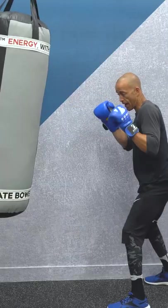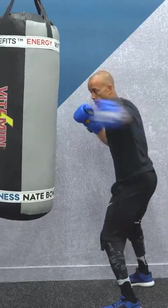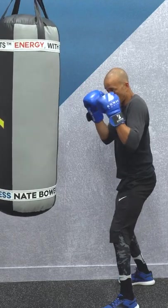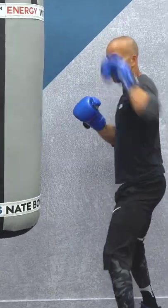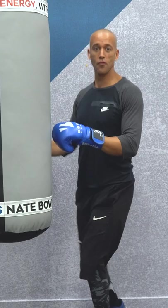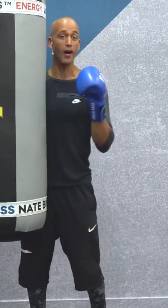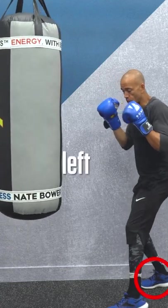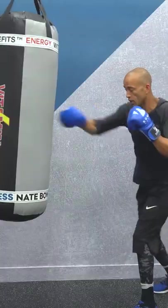When you're comfortable with that, add in your hooks without moving, and bring your hands back into your starter position. You don't want to be all over the place — there's too much to think about. Be calm and controlled. When you feel like you've got straight punches down, move on.